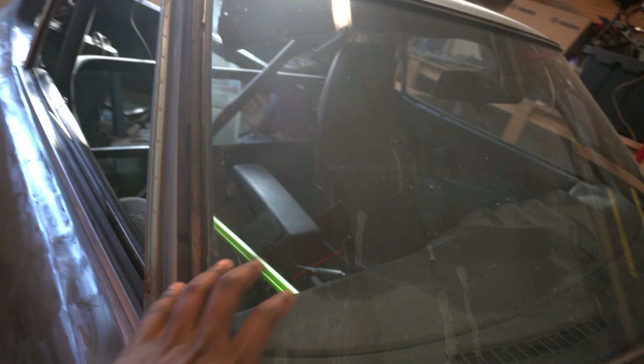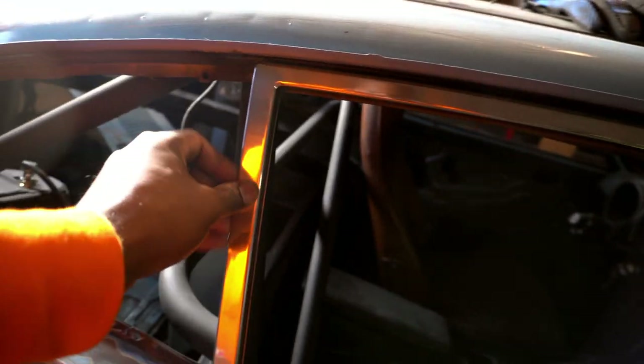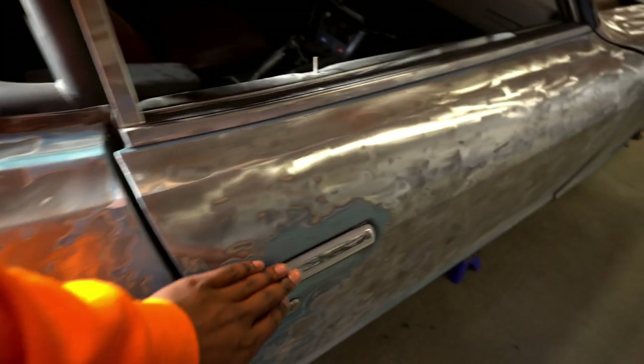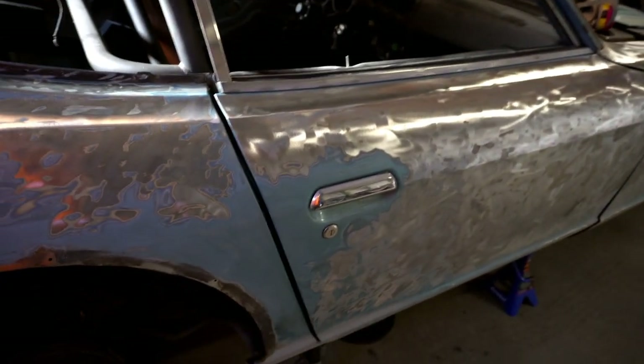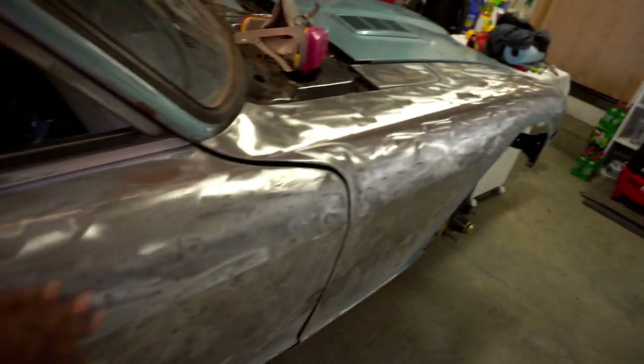Today I need to take off the front windshield — I didn't do that yesterday — and then mask all that off. I got the side door trimming off here that I need to remove so I can protect it while I sand. I also need to take off the door handles. I wanted to start filming yesterday but I forgot my memory card, so I just got started knowing I'd come back today to finish.